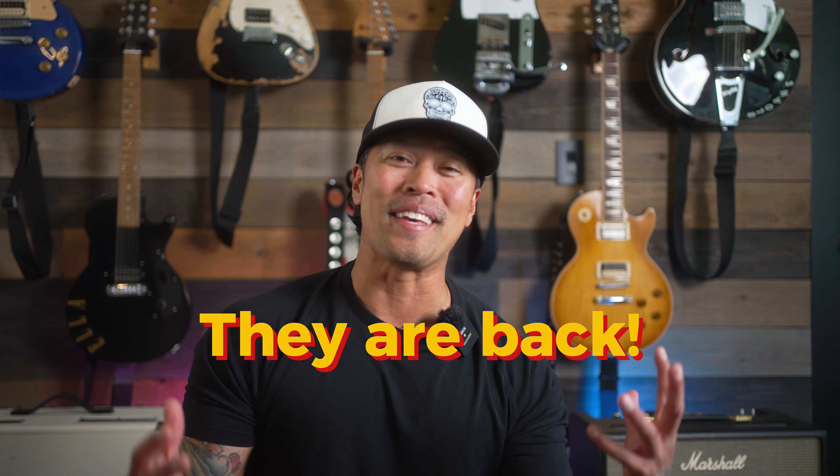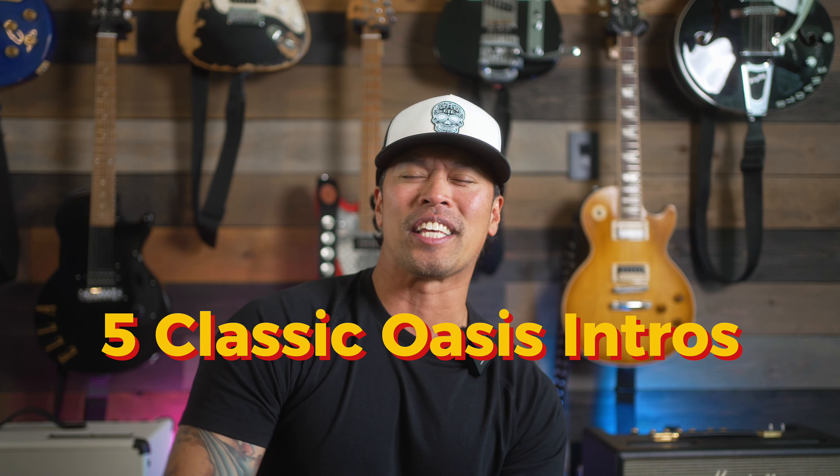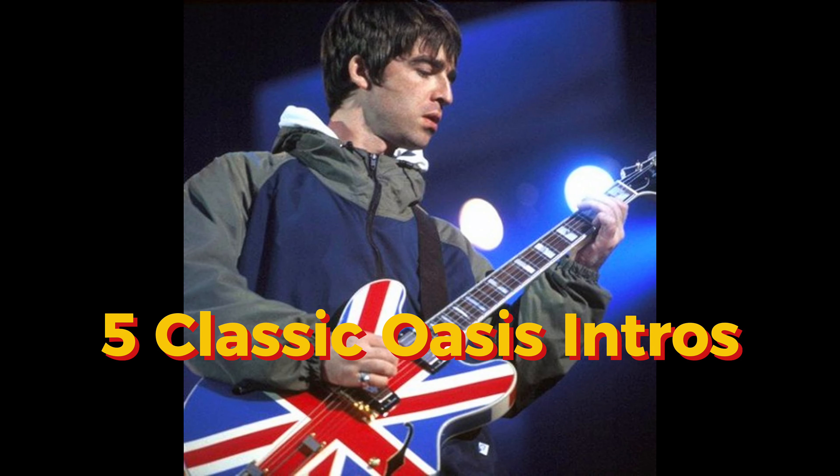They are back baby! That means we have to dust off some songs we haven't played in a while, or if you've never played them and are maybe new to guitar, then this video is for you — because in today's video we are going to learn five classic Oasis intros in minutes. Let's get our Britpop on.